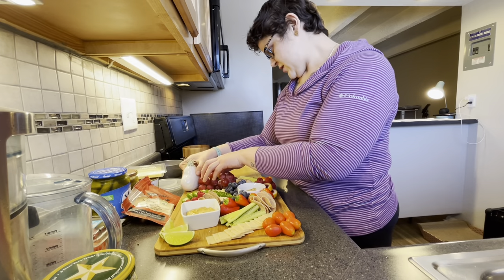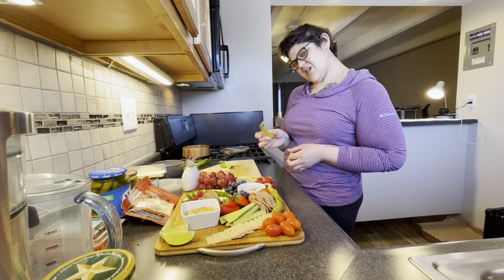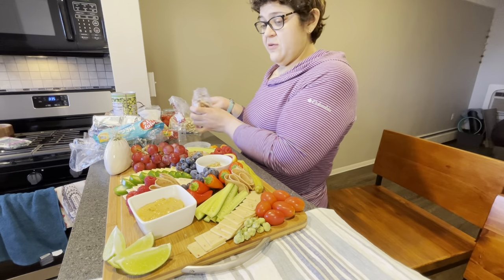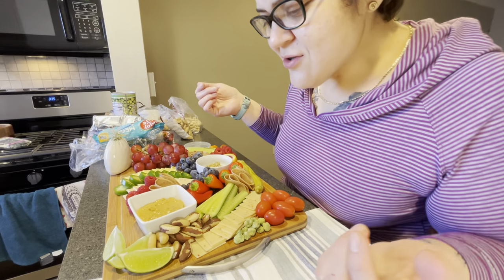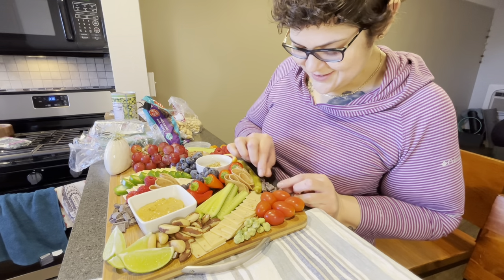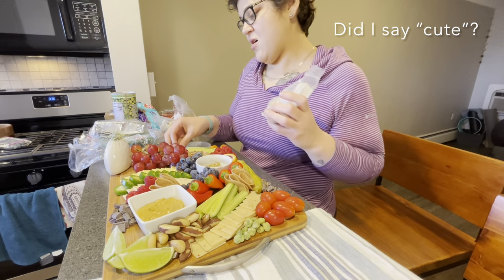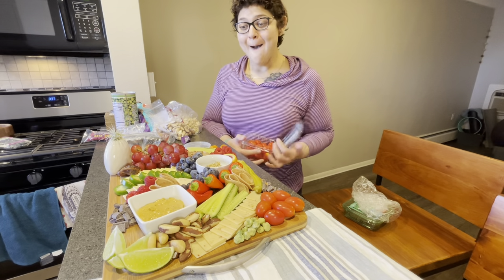Oh that's amazing! I gotta put these pickled okras on — oh, two peas in a pod. Look how pretty this is looking. I don't really see room for crackers, but this looks really cute. Oh my gosh, it looks so pretty. I love this. Good job Christina. This is so much fun!